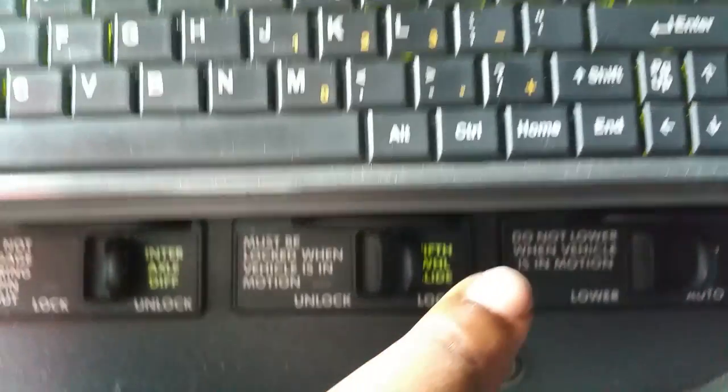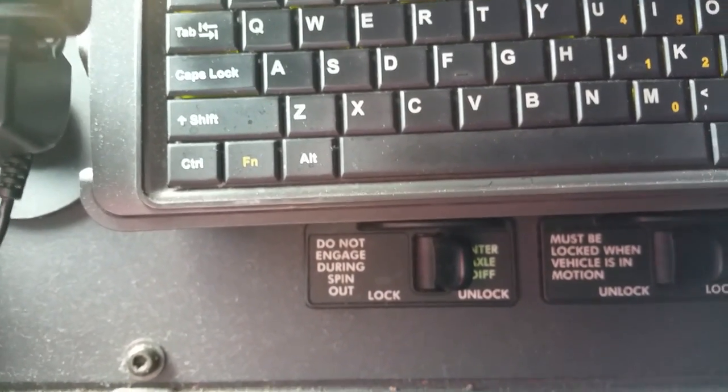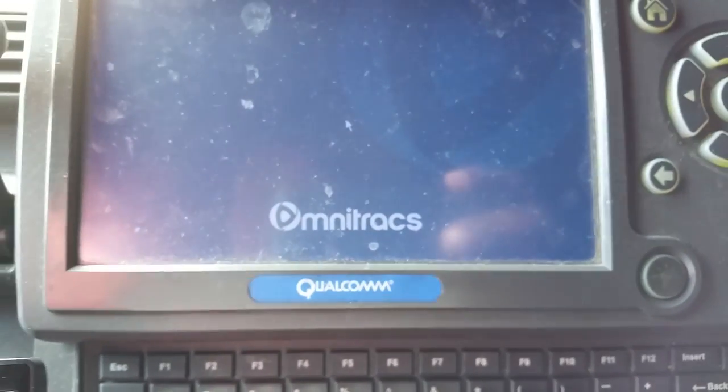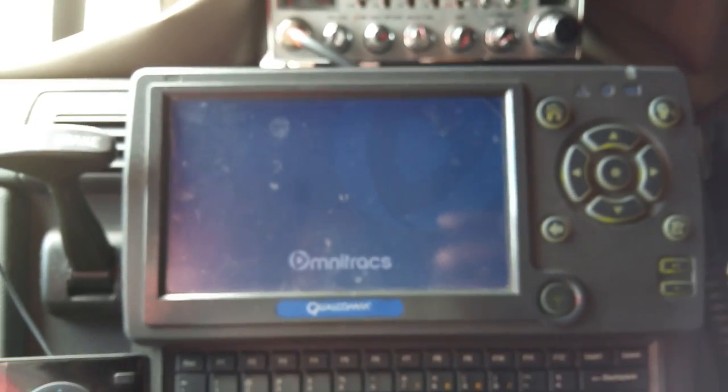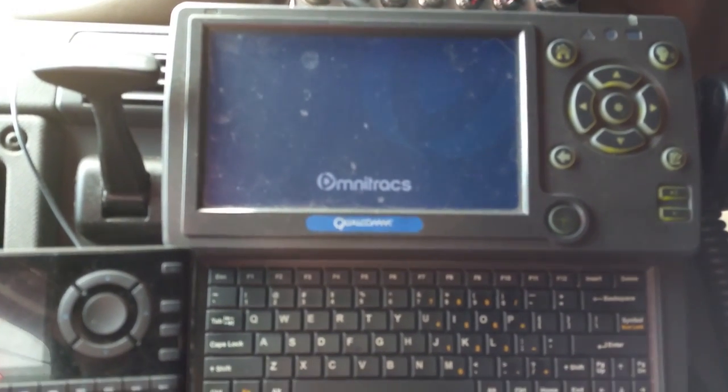Let me show you the switches inside my truck. So first you're going to let the air out — once it starts to lower, wait a few seconds, then unlock the fifth wheel. That other switch right there is for when you're spinning on uneven pavement. When this warning light turns on, it usually means you've got a message coming through.